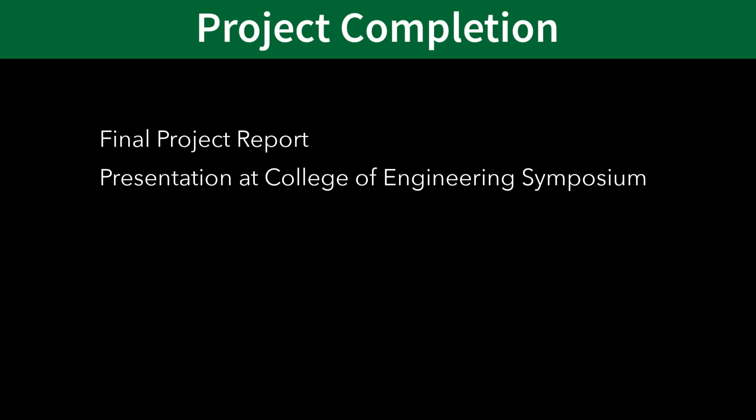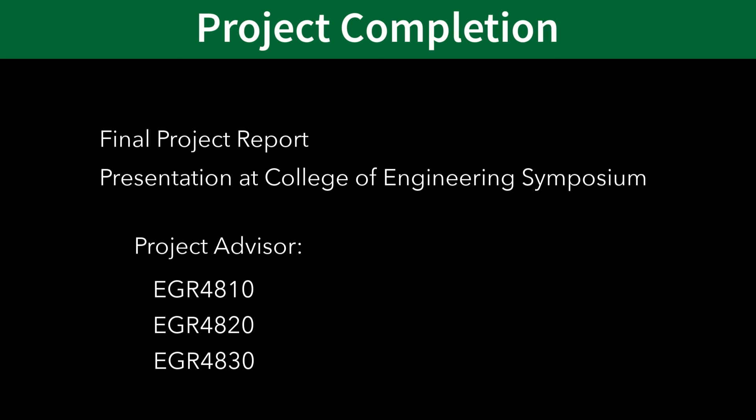Once you have completed all of the requirements for senior project, your project advisor will award you grades for EGR 4810, 4820, and 4830. Your senior project requirements will be fulfilled once you receive grades for EGR 4810, 4820, and 4830, as well as when you have completed the ME 4622 Senior Seminar course. Keep in mind that this is a separate course and will be graded by the instructor who is teaching that class.